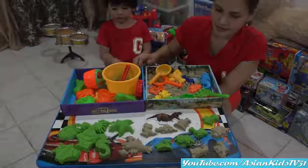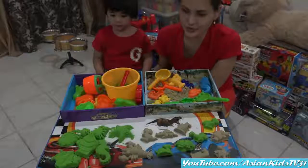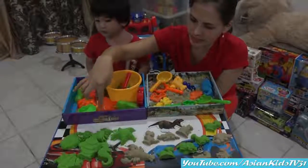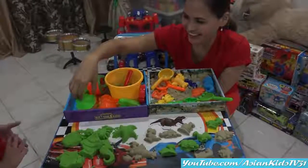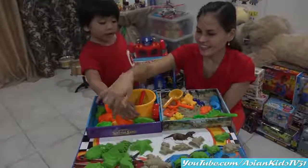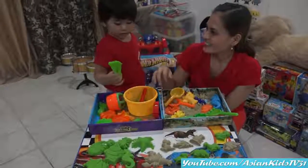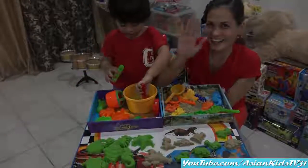What we made today are the following: ten dinosaurs, starfish, fish, seahorse, sea boar, lobster, shell, footprint, and two fishes. Nice, great job guys! So there you have it — thank you for watching, bye bye! This is Garrett's creation — so nice, Garrett! Bye bye bye.